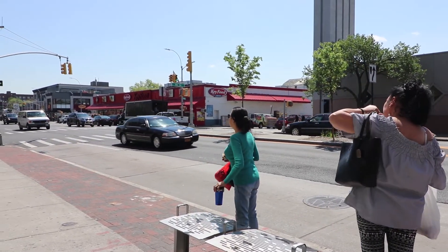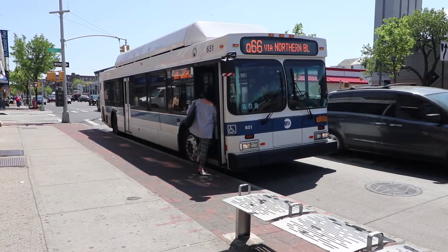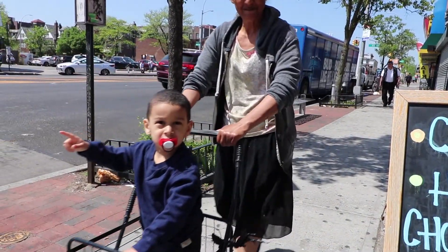I got three of the cheapest lenses. I got the Nifty 50, I got the Pancake 24mm lens, and I got the 10-18. That's the lowest priced lenses that you can get for Canon. I mean, there's other deals out there but I'm happy with what I got.